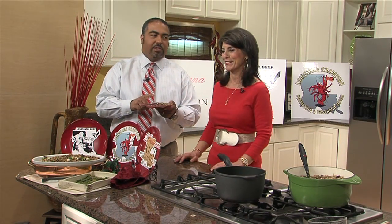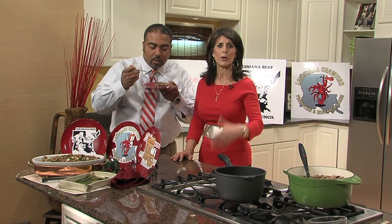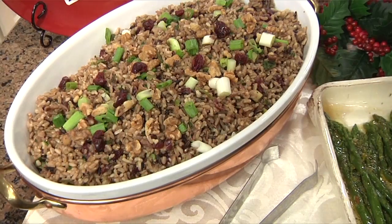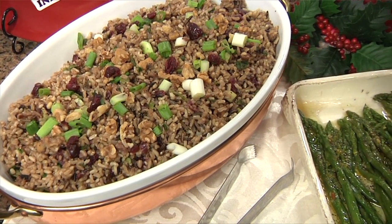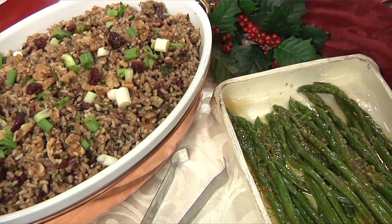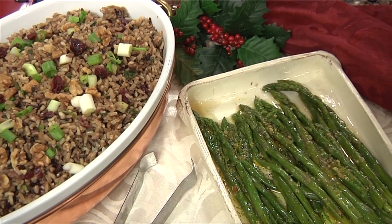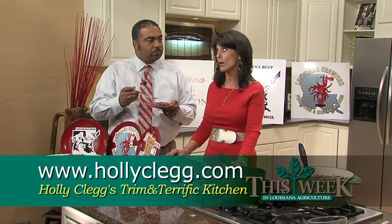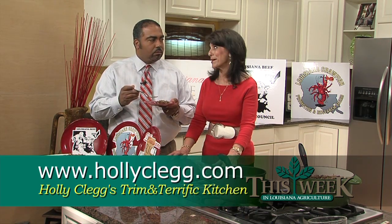The proof is always in the tasting — this is his favorite part of the show. But before I taste, I have to thank the Around Town TV show for allowing us to be here all this year. We won't be back until next year — where does the time go? If you want these recipes or many other great holiday recipes, they're all trim and terrific. My recipes are easy 30-minute recipes that are all healthier. You can go to my website, hollyclegg.com, or my blog, thehealthycookingblog.com.